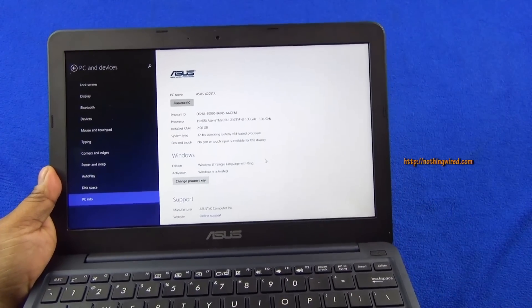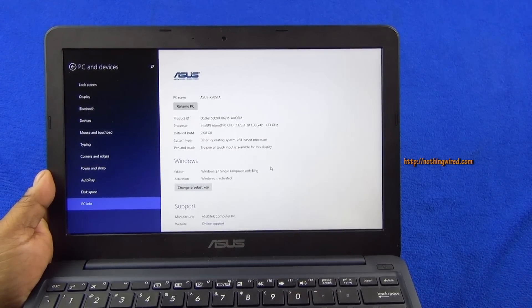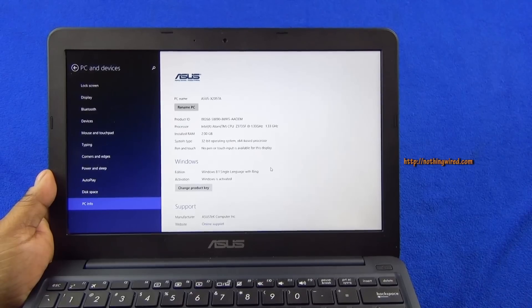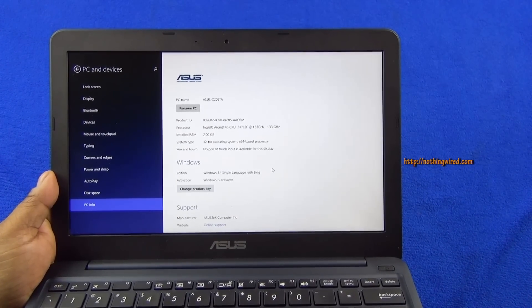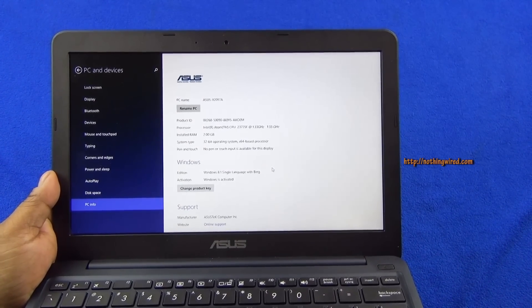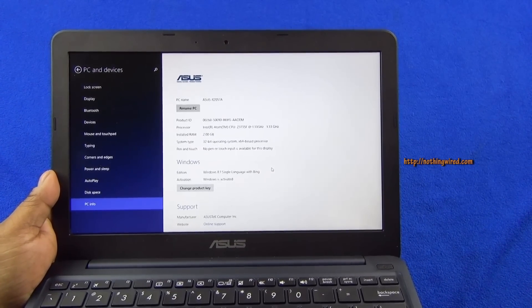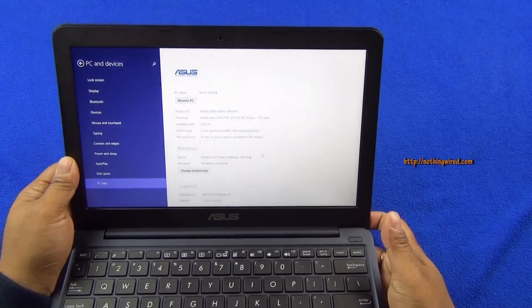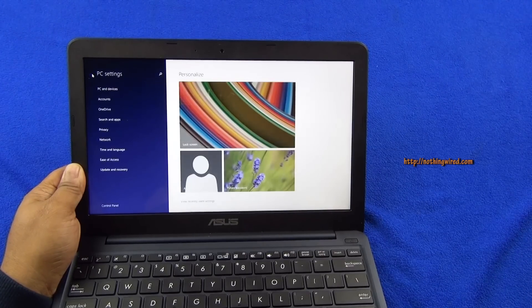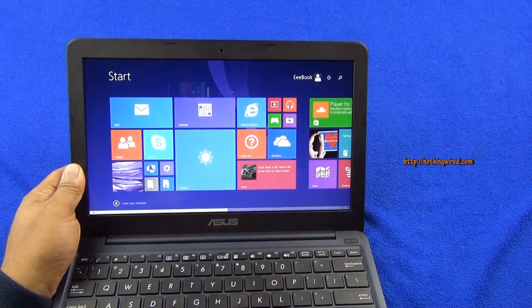Next, here are the quick specs. It has an Intel Atom CPU Z3735F clocking at 1.33 GHz — a fairly modest chipset. Only 2 GB of RAM, running 32-bit Windows 8.1 with no pen or touch input. It's a single-language version of Windows 8.1, so you cannot add this PC to other domains, and there are a lot of other restrictions that come with the single-language version.